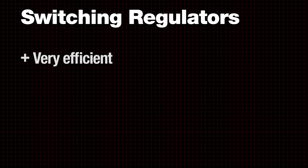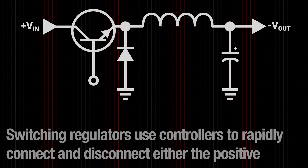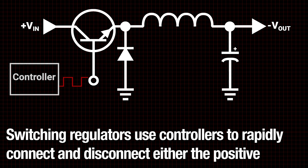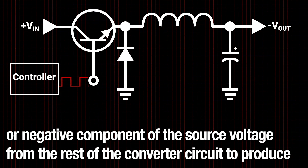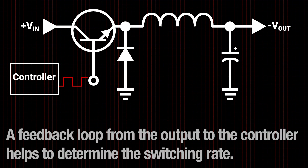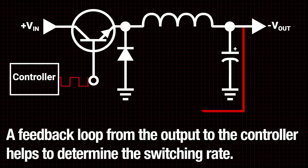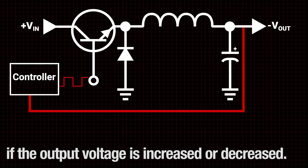Switching regulators are very efficient but can be difficult to design. As mentioned earlier, switching regulators use controllers to rapidly connect and disconnect either the positive or negative component of the source voltage from the rest of the converter circuit to produce desirable changes in voltage and current. A feedback loop from the output to the controller helps to determine the switching rate. The arrangement of inductors, capacitors, and diodes in basic switching converters determines if the output voltage is increased or decreased.